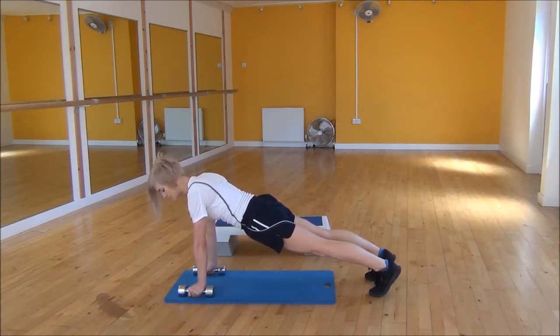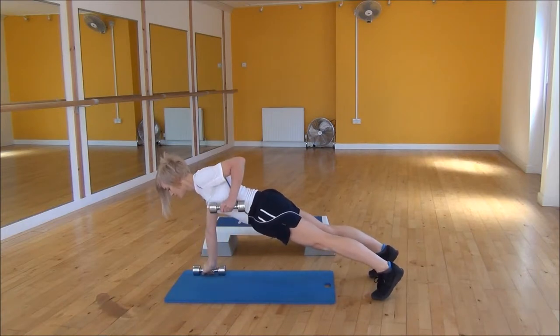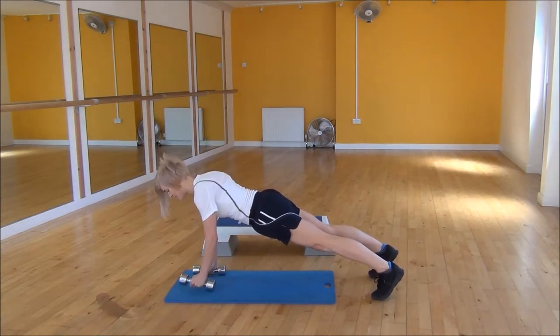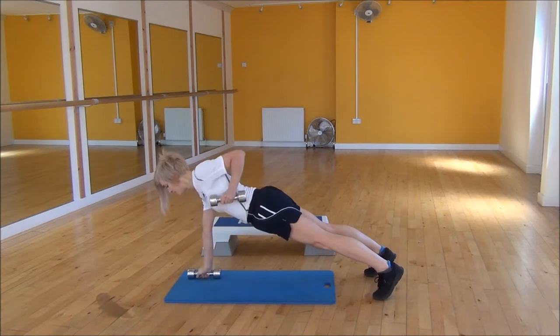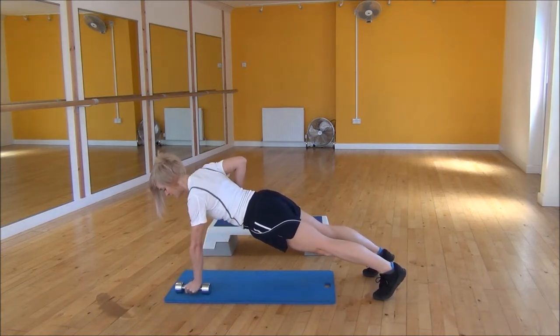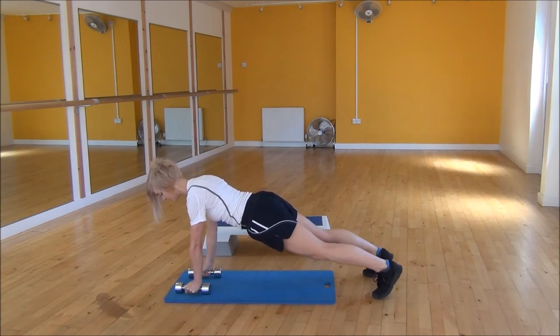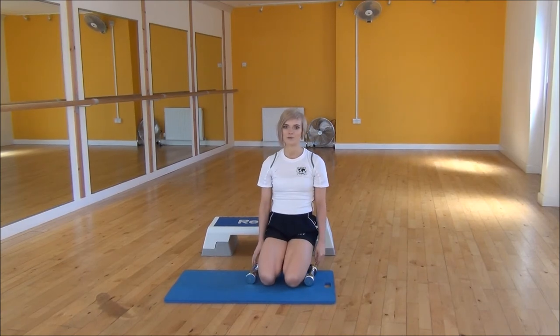You're going to roll one dumbbell up and squeeze into your shoulders. Lift it up, squeeze, and control it back down. And then the other side — lift it up, squeeze into your shoulder blades. You're just going to keep on alternating. Squeeze in as much as you can as you raise your elbow up towards the ceiling. And that's the renegade roll.